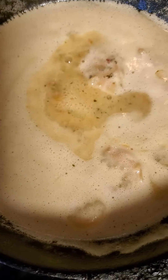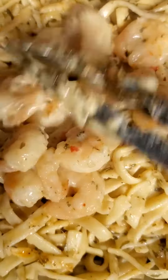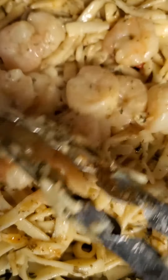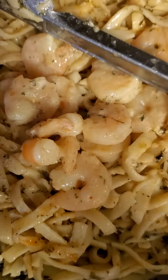All right, this is the scampi — let's take those little shrimp out. That's the shrimp that comes with the pack. Now I'm getting ready to add my fully cooked shrimp.